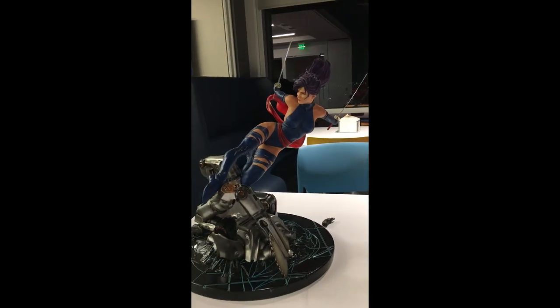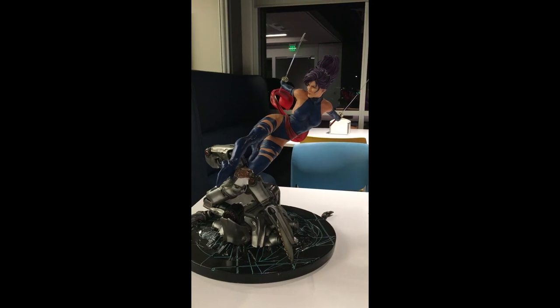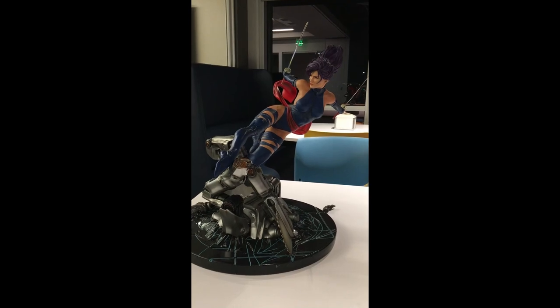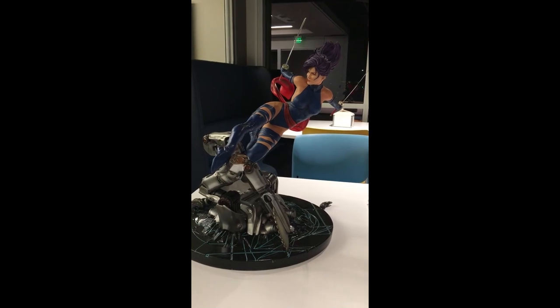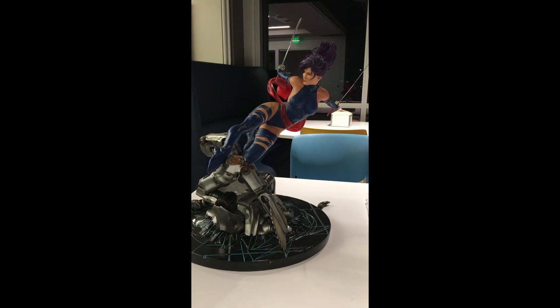This is a great-looking statue — it's very dynamic. I think it's kind of the best Psylocke statue in the market right now, official and non-official. I want to say this kind of beats out the XM Studios one.